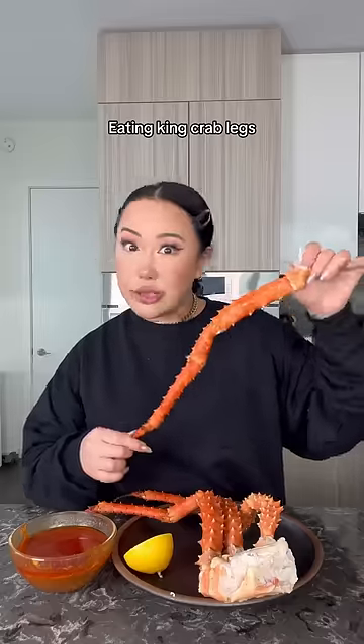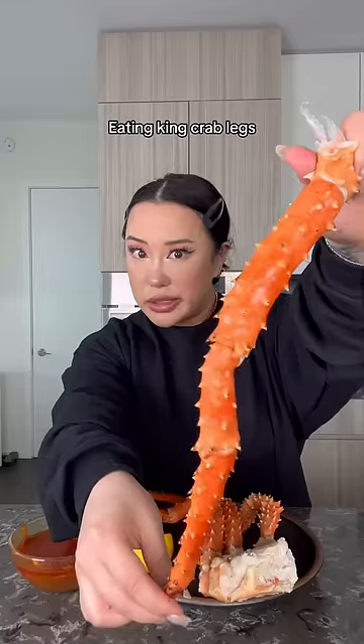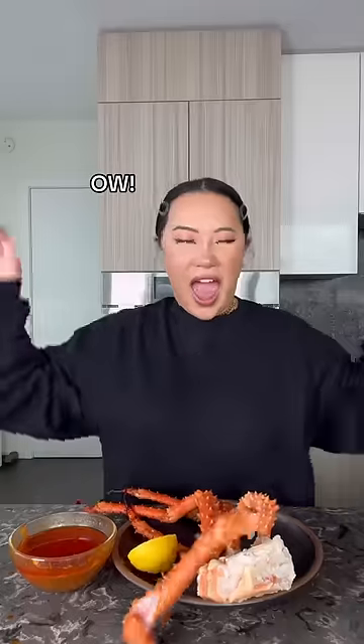I got some king crab legs. These legs are longer than mine. Look how sharp these are. Ow!